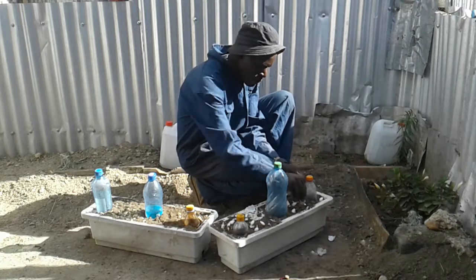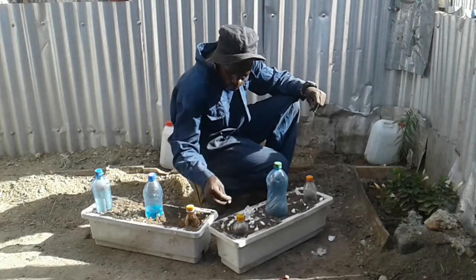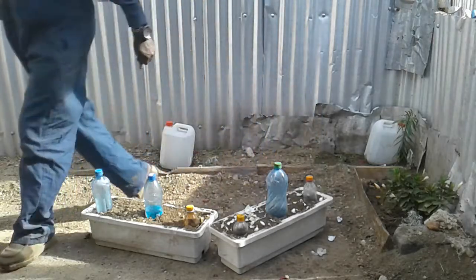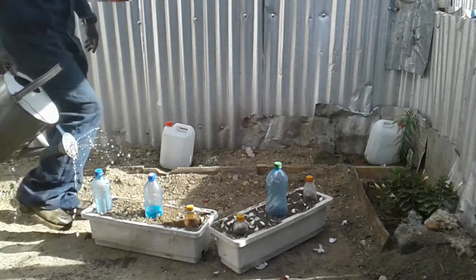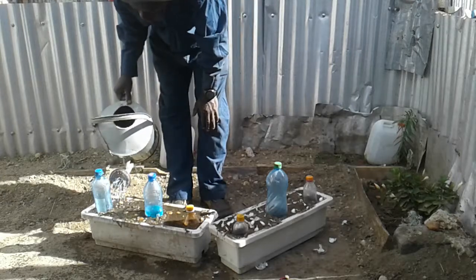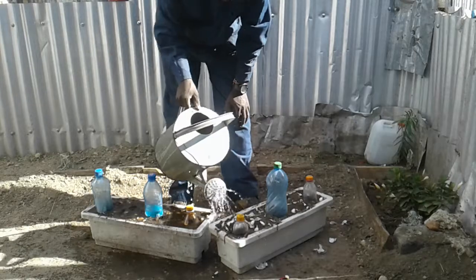In a period of time you're going to see the seeds coming out of the ground. Now let's water them — make sure it gets enough water. By this I'm going to add water inside the plastic containers for drip irrigation.